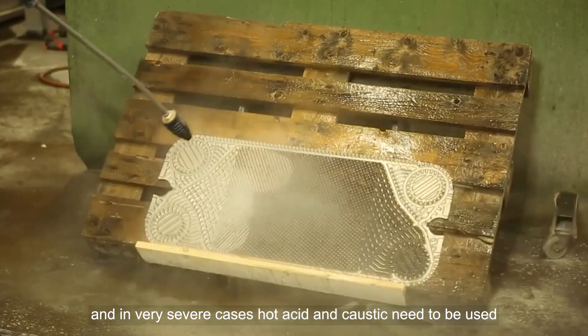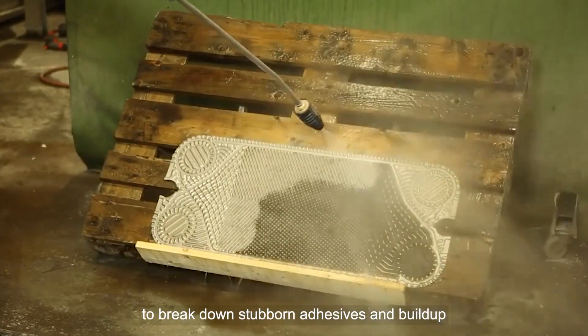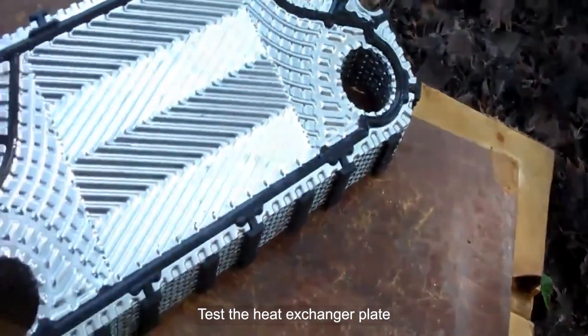In very severe cases, hot acid and caustic need to be used to break down stubborn adhesives and buildup. Then test the heat exchanger plate.